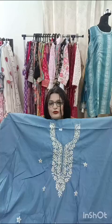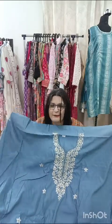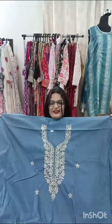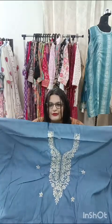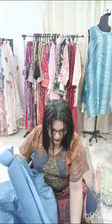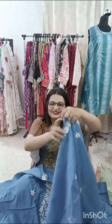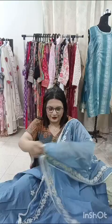The bottom is 2.5 meter santoon — enough to make your pants. Sleeves will also be included. This piece is only for ₹1,100 and free shipping. The dupatta is really pretty — this is how it will look. It's a very smart one, only for ₹1,100 and free shipping.